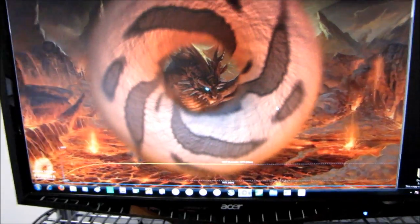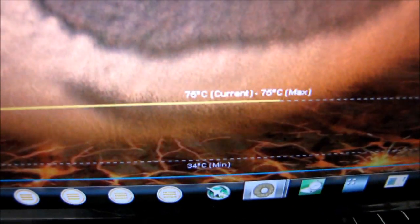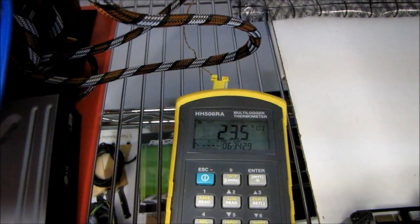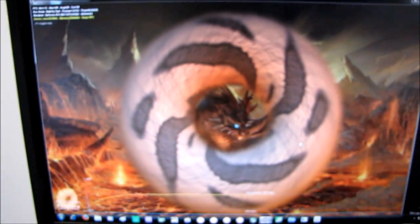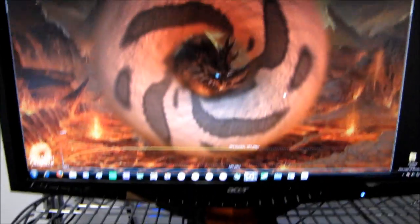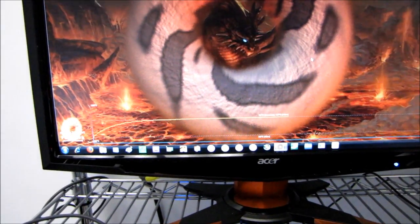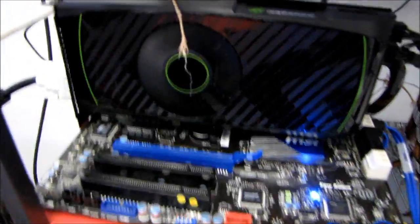So for our stock Reference Cooled card, we're looking at load temps of exactly 75 degrees Celsius once it levels out. Since our room temperature is about 24 degrees Celsius, we'll round that up — that means we have a delta of 51 degrees Celsius. The stock fan actually doesn't ramp up very high in terms of overall fan speed, so it remains fairly quiet.